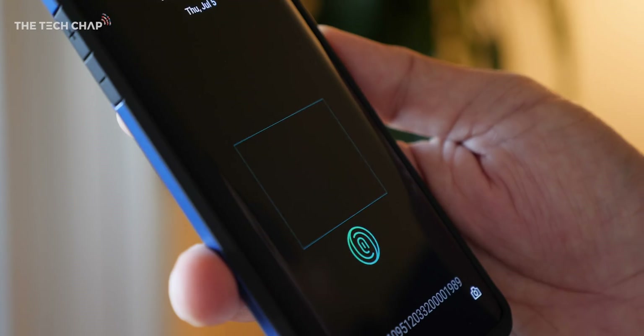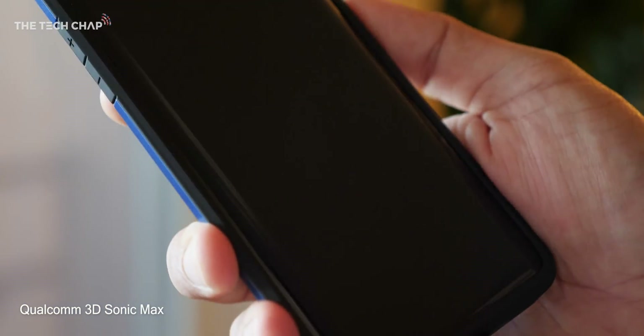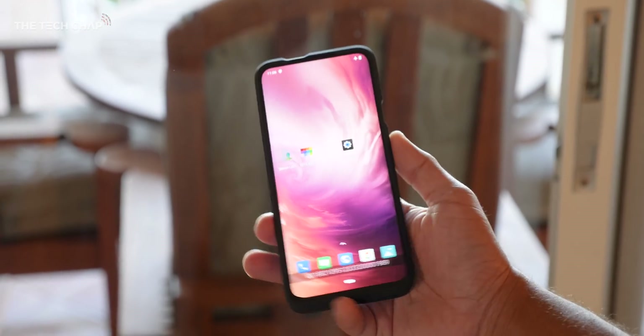Chances are your phone already has a fingerprint reader in it and they work quite well so far. There's a few different kinds — ultrasonic, capacitive, optical — but ultrasonic, and also Qualcomm's new 3D Sonic Max reader which we have in this device here, takes things a step further. It's bigger, faster, more secure, more accurate.